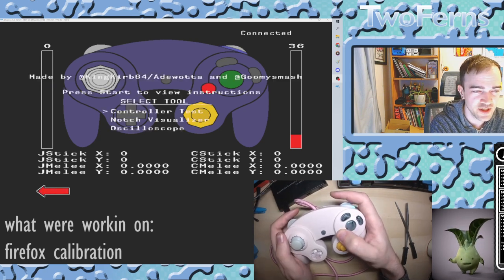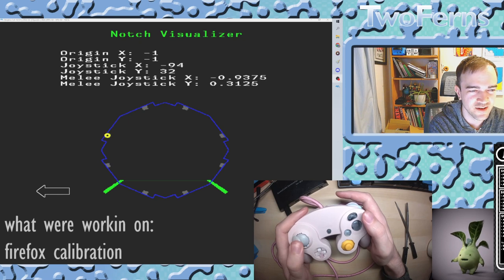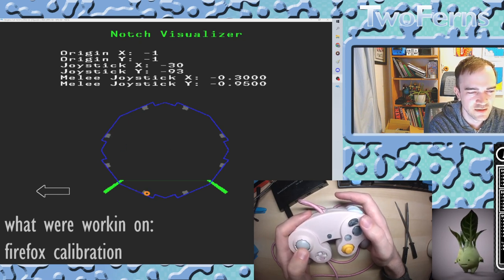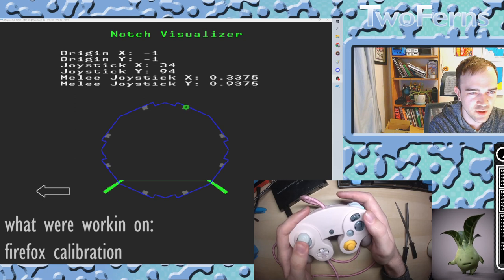We should have finished calibration. Let's go back into the notch visualizer to see how close we got. Wow! A lot of greens off the start there, which you'd like to see. Our bottom left one is a little bit... they're all still looking pretty good. I'd have to say that I was happy with this calibration.